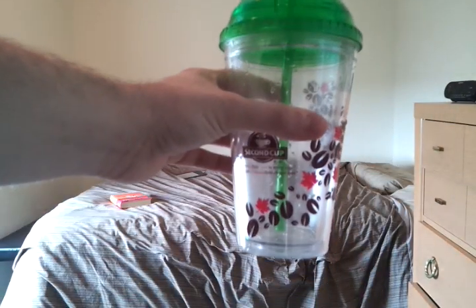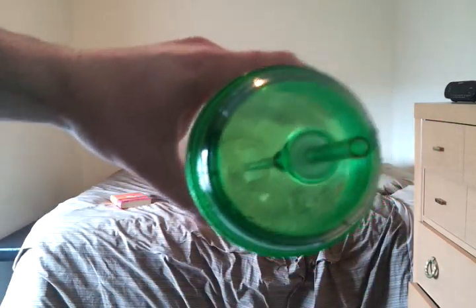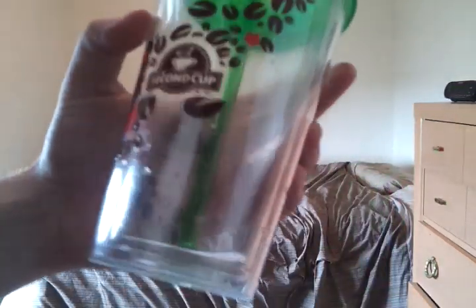Hey guys, this is Rafe. Today I'm going to review this Second Cup cup that I bought. Now I realize this is a little bit weird because if you don't live in Canada you can't really get this cup. But I just love it so much so I thought I would review it anyways.